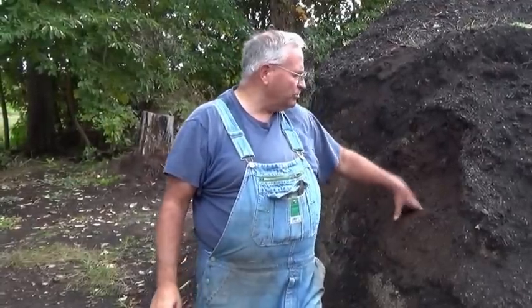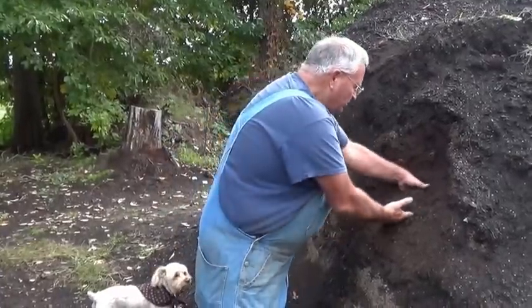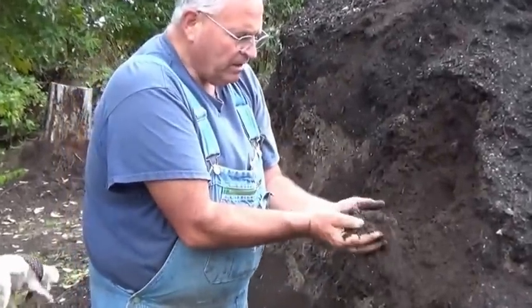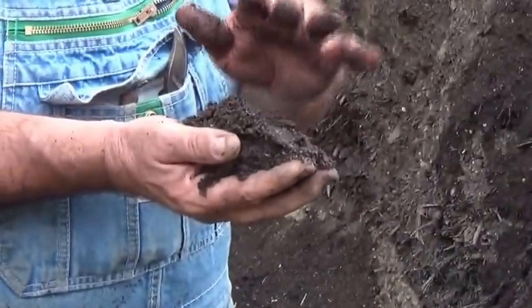For some things peat moss is okay, but it's not ideal. Most nurseries grow in some kind of a mix that contains bark. Depending on where you're at, the geography changes what's available in your local area, but basically you're looking for an organic mix. This is a potting mix that I have been putting together for about three years, and at the base of it is hardwood bark mulch.